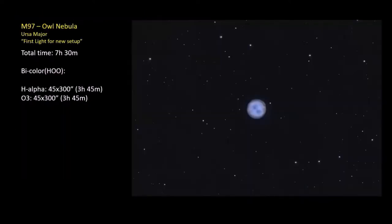My first light with the new scope — there wasn't much out, it was near full moon. This is the Owl Nebula up in Ursa Major in the Big Dipper. Total of 7 hours 30 minutes, just bi-color using H-alpha and OIII since I didn't have my SII filter and still don't. You can see the little halo around it. I'm still figuring out collimation — I haven't used the Newtonian in quite a while. It's a pretty neat little planetary nebula.